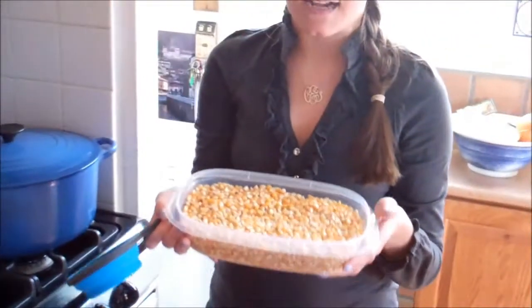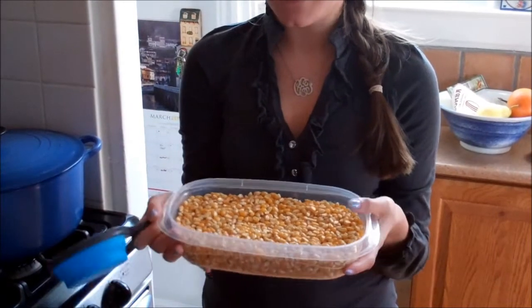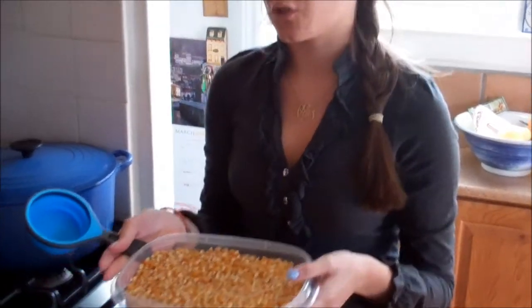One of the other benefits about popping your own popcorn at home rather than buying the microwave variety, in addition to the health benefits, is the price. If you buy a box of microwave popcorn you get six to twelve bags in a box, and they probably cost you anywhere from $3.99 or up. This entire container came in a bag, and I've made several batches out of it already — it was probably about three pounds for three dollars. And this was the organic version from Whole Foods, so it's going to be a little bit more expensive than what you'd find in your traditional grocery store.